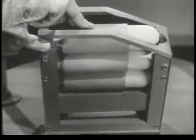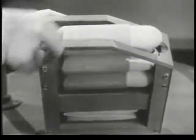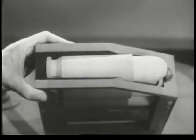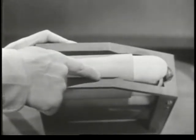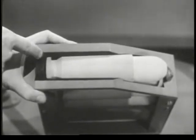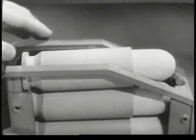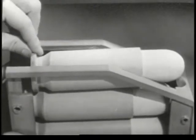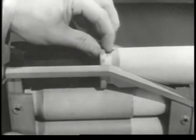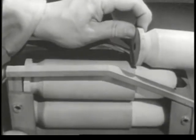The spring, of course, keeps pushing the cartridges against the top. But these lips prevent them from being pushed out. A cartridge can be removed only by sliding it forward. And once it is removed, the spring feeds the next one up into position.